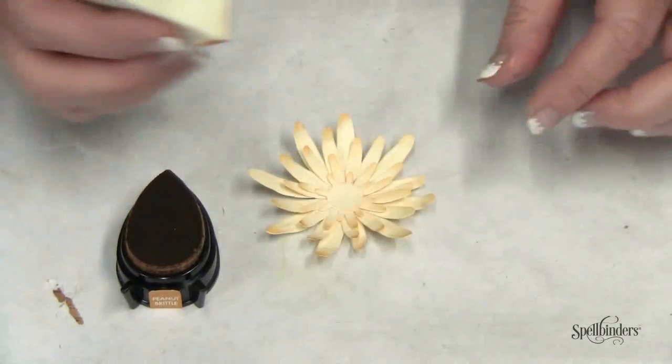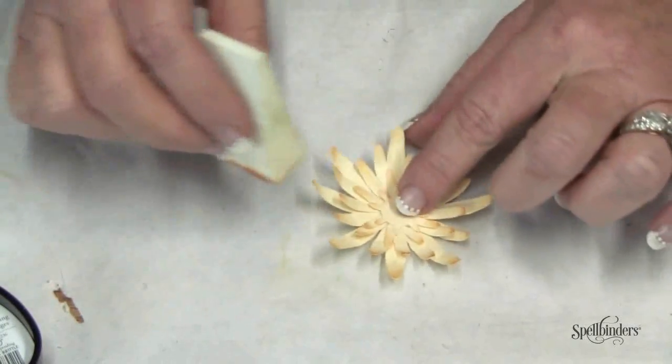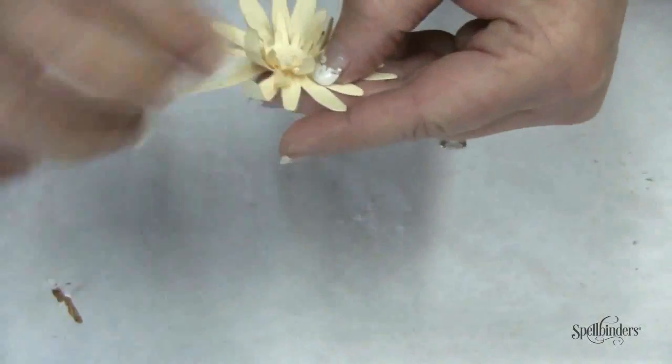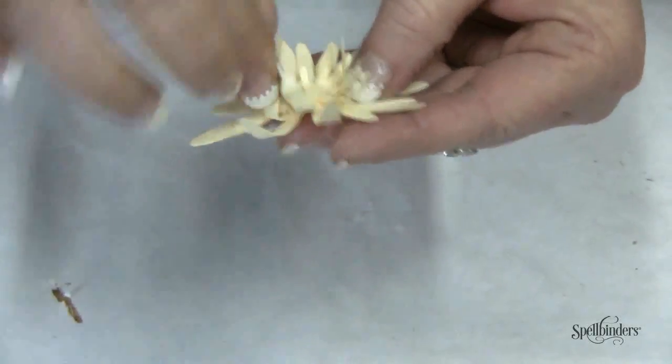You can give a little bit of color by applying some ink to a cosmetic sponge and then applying the ink to the petals. And to finish, curl up each petal to give it a more realistic look.